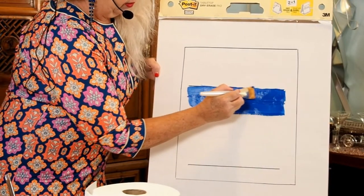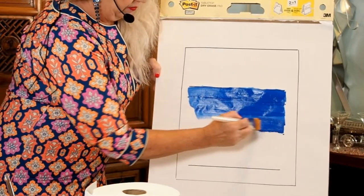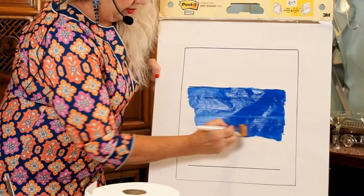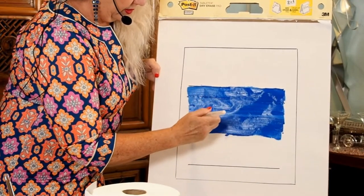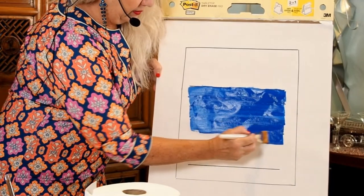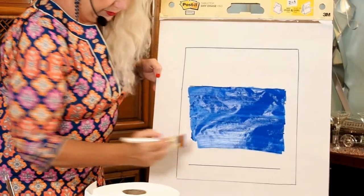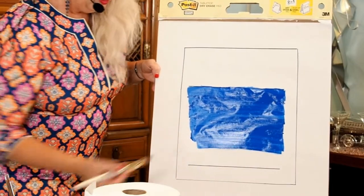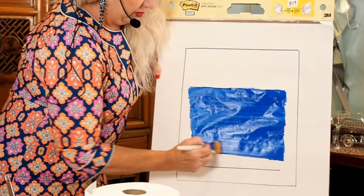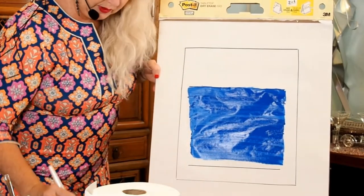I just have my little lines as a guide — ordinarily I would do those lightly in pencil so that you wouldn't see them. You'll notice I'm leaving a border around the edge, and that is also part of my design. This blue is a really strong color, and all colors are associated with emotions. Blue is often thought to be the most creative color.